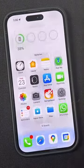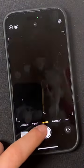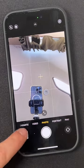Did you ever notice when you take a photo with the front-facing camera on your iPhone, when you check the preview, it flips the photo the other way?